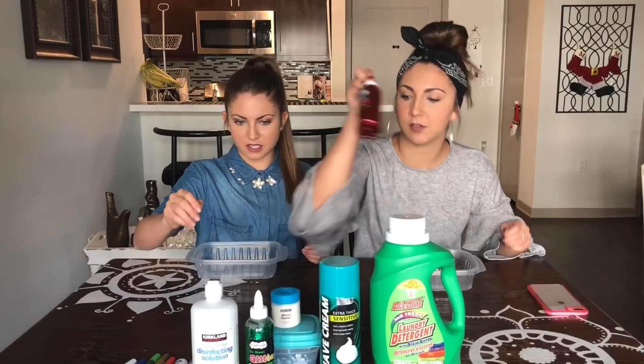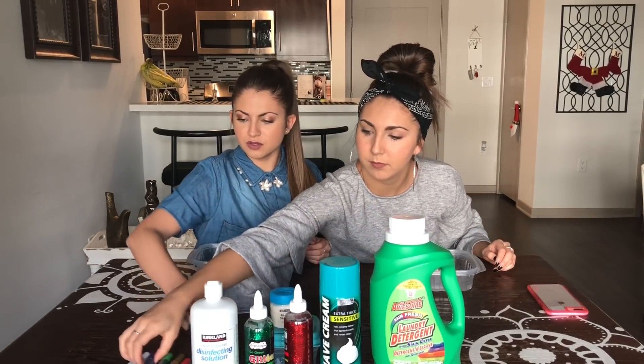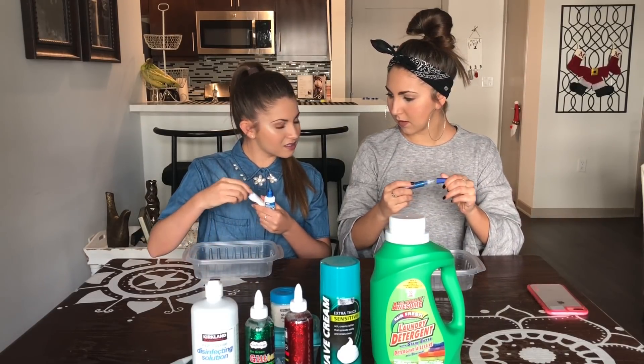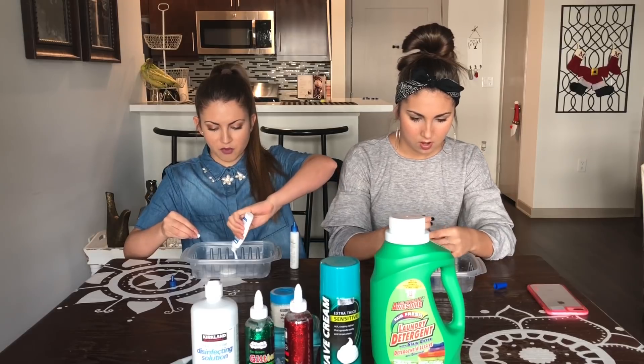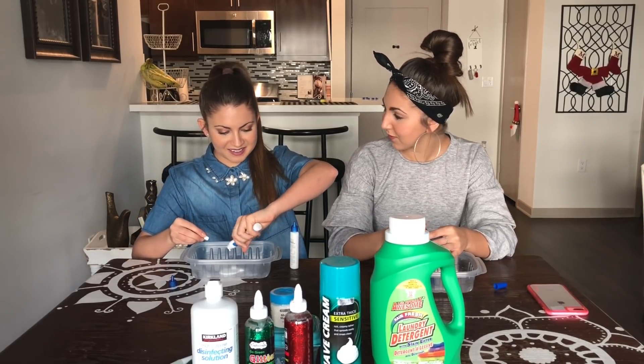Go with the flow. Glitter. Glitter glue? Okay. Oh wait, maybe I'll use this. You know what, you use the glitter glue and I think I'm just gonna go with the regular glue. Is it okay if I do this? Yeah. I'm just gonna use one full one. Wait! But we need it for later. Oh yeah.